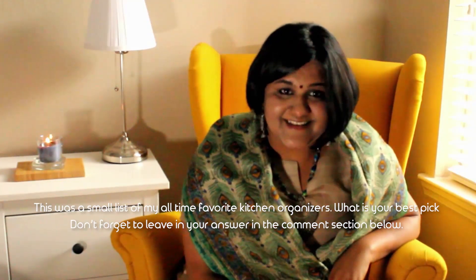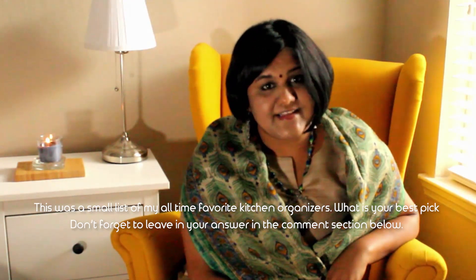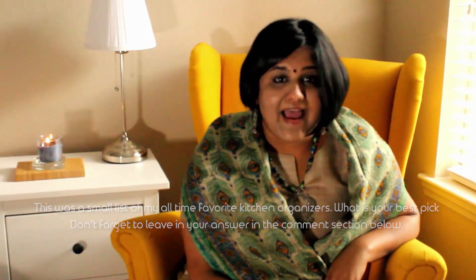So friends, this was a small list of all my all-time favorite kitchen organizers. What is your best pick? Don't forget to leave your answers in the comment section below. And until the next time, stay organized, stay productive, and stay happy.